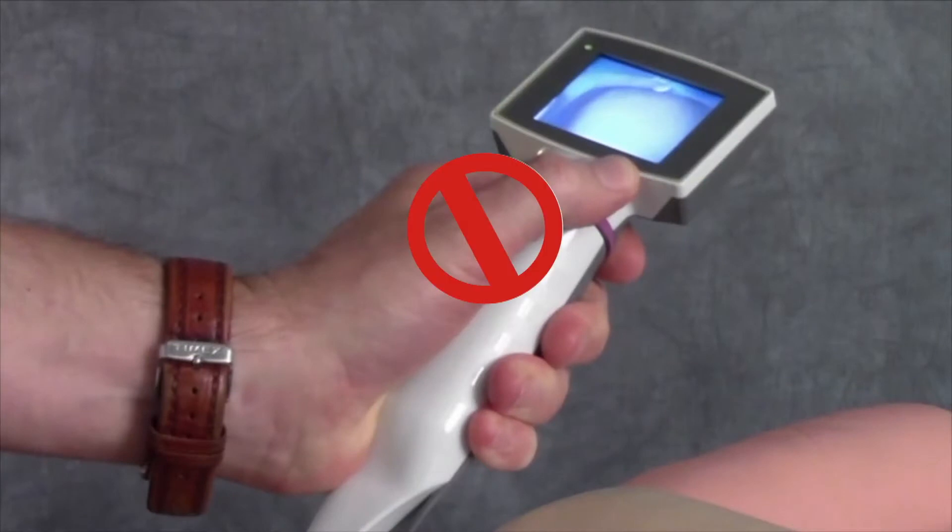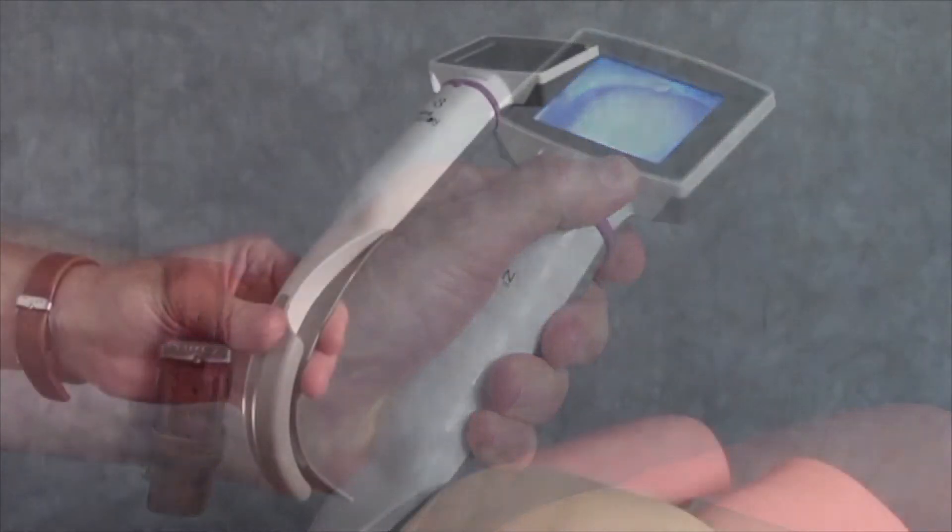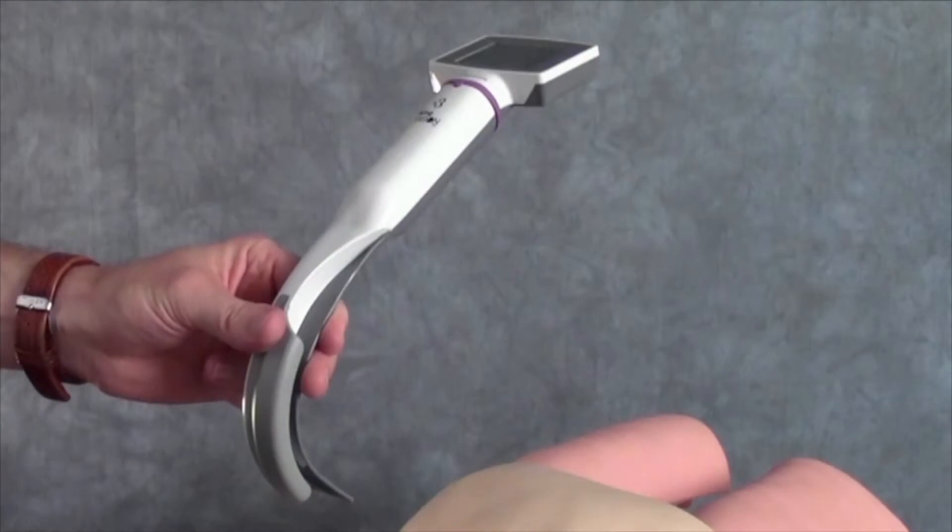Next, do not hold the laryngoscope by the handle. I realize that's what they put it there for, but take my word for it — hold it low and light. Hold it with just three fingers. Put your thumb where the channel comes out from the blade, where the color changes. Hold it very low, very light, and that will set you up for success. It will help prevent you from going too deep with the intubation attempt.